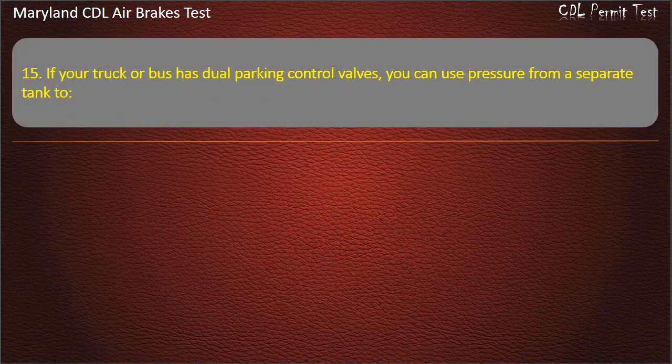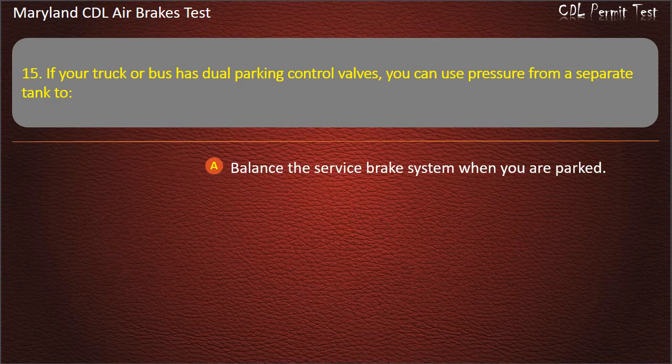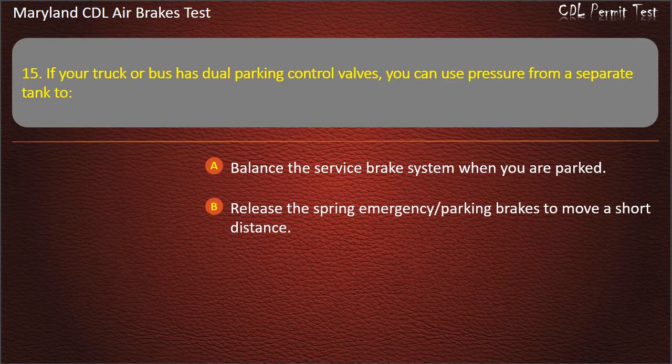Question 15. If your truck or bus has dual parking control valves, you can use pressure from a separate tank to release the spring emergency parking brakes to move a short distance.